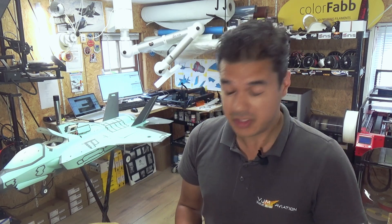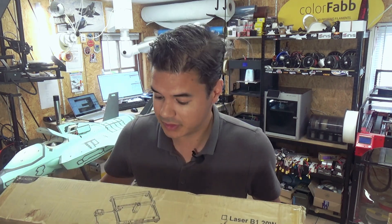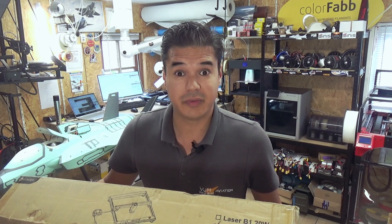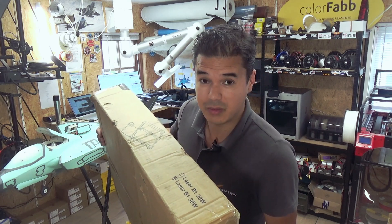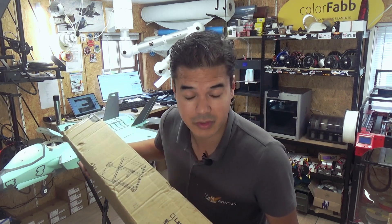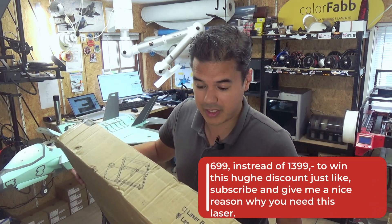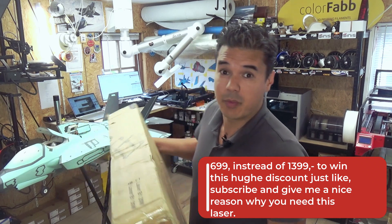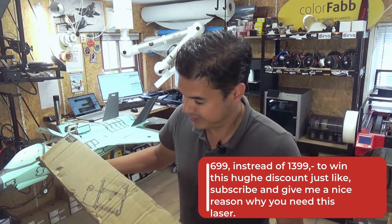We are celebrating more than 300,000 followers, and therefore I can give you a nice discount. I accidentally bought two of these, so I can offer you this laser for 699 euros instead of 1,300 euros — that's more than 50% off on me. Just like, subscribe, and leave a nice comment about why you like this laser to win it.